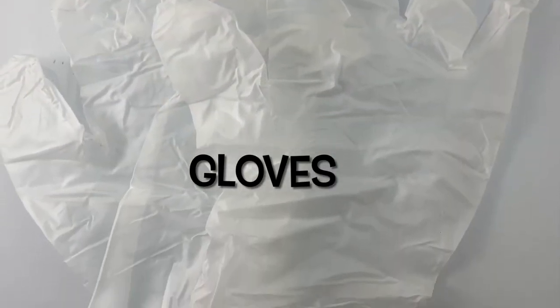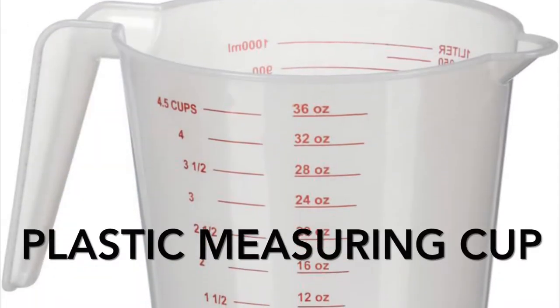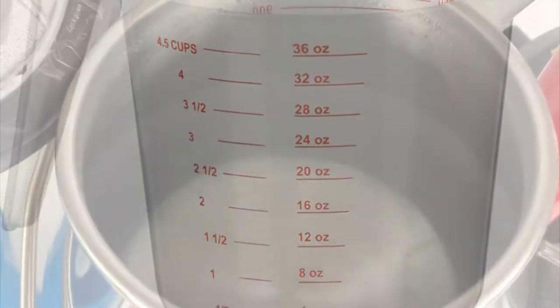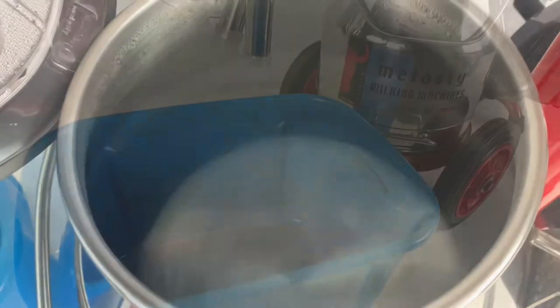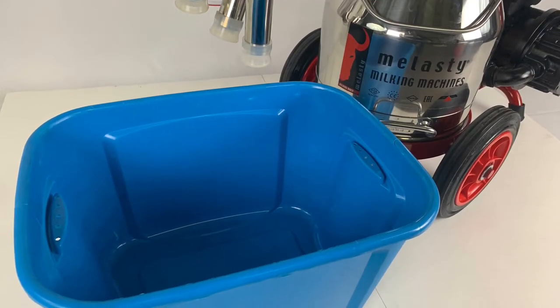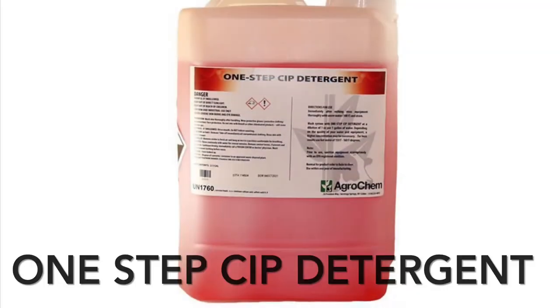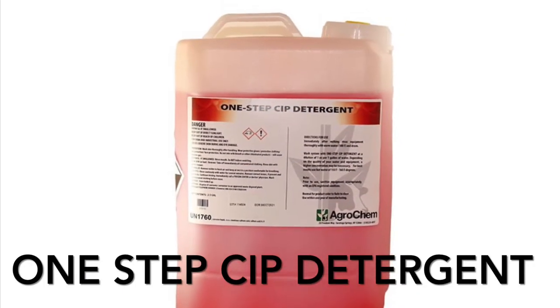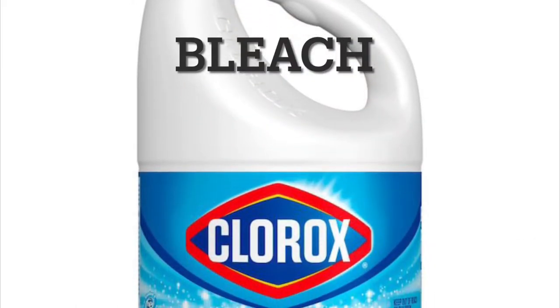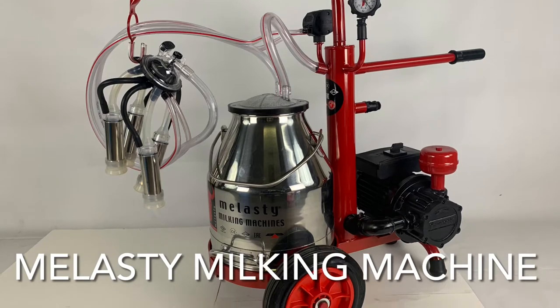To start you will need gloves, safety glasses, protective clothing, a plastic measuring cup, water, a tote or bucket that's at least the same size as your stainless steel bucket or bigger, your one-step CIP detergent, bleach, and your Molassi milking machine.